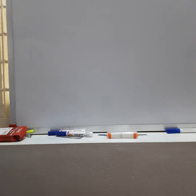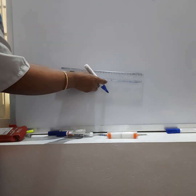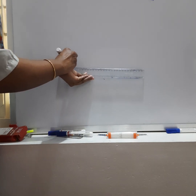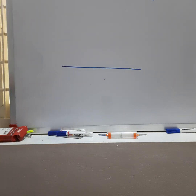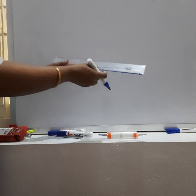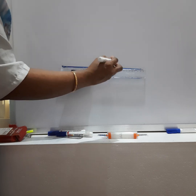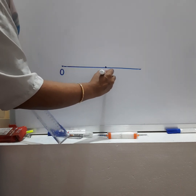So I'll start drawing from a reference point. Let this be point O. First I'll draw a line, and after this I'll mark the points. The transverse axis is given as 100 mm, so I'll take half of the transverse axis, which is 50 mm from here. Let this point be O and this point be E.